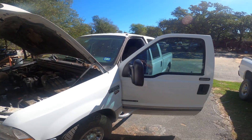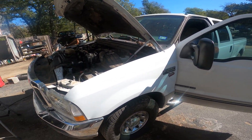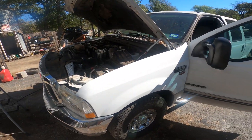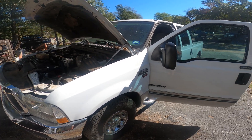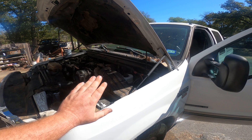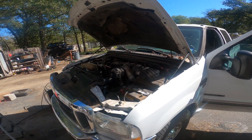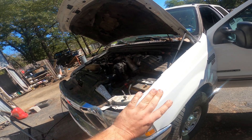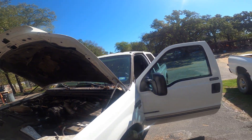We got this 2001 F-250 here. Those of you who follow this channel probably recognize this as Jordan's truck. He loves to bring me things to work on. Like any good old Ford, it ran really well for quite a while and then decided for everything to break all at once. I got it running and got the IPR fixed — it fires up and runs great — but it's got this weird interior issue.